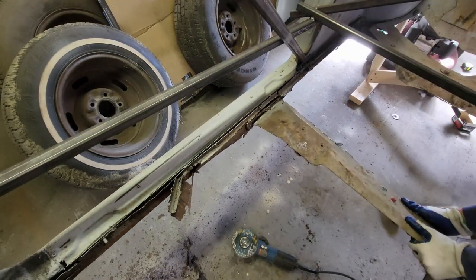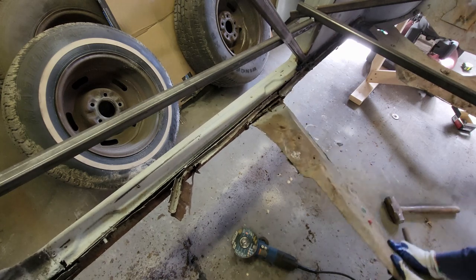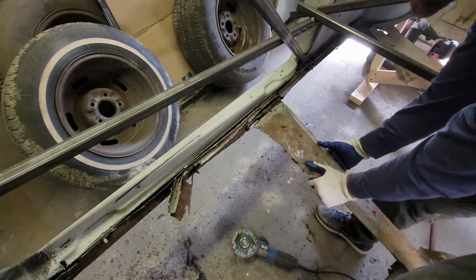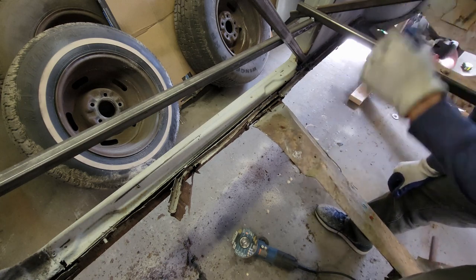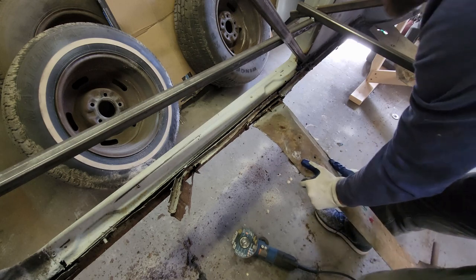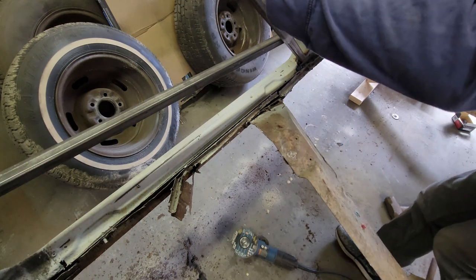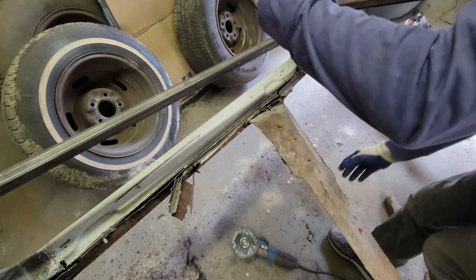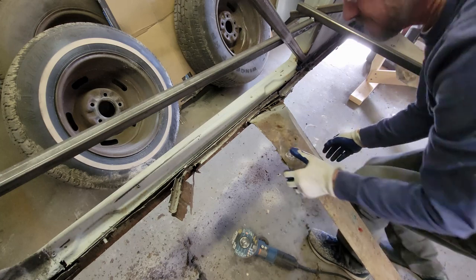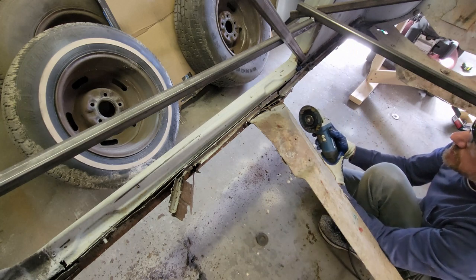That inner rocker panel is toast - there's nothing left to it. I'm trying to salvage this beam; it looks like it's in good shape. When I say eBay it, I mean sell it - not so much to make a dollar, but just to avoid throwing something in the trash. Somebody out there might need this beam or a piece of this beam. It's no good to me, but it might be good to somebody else.